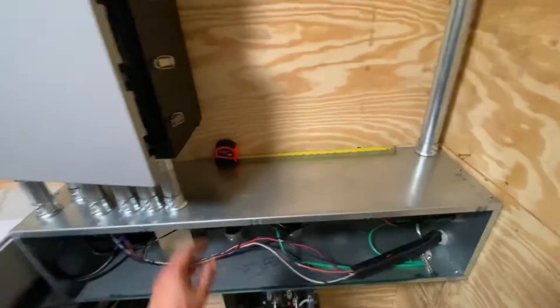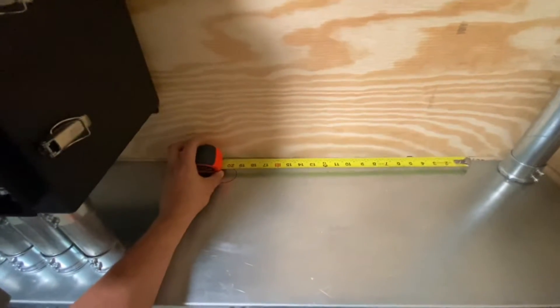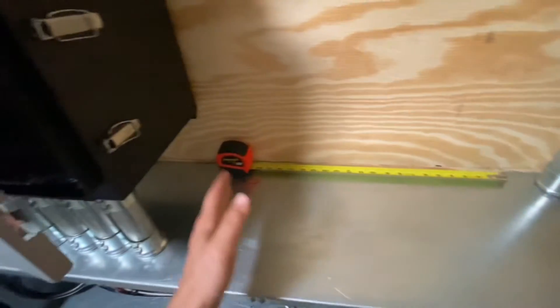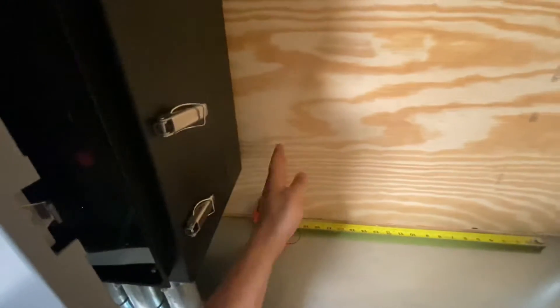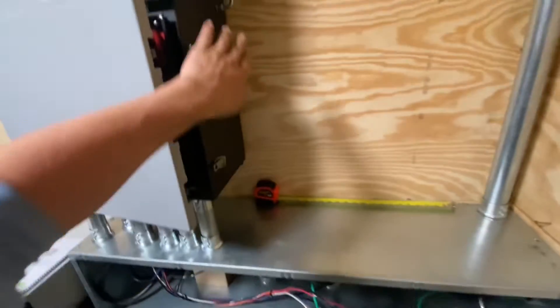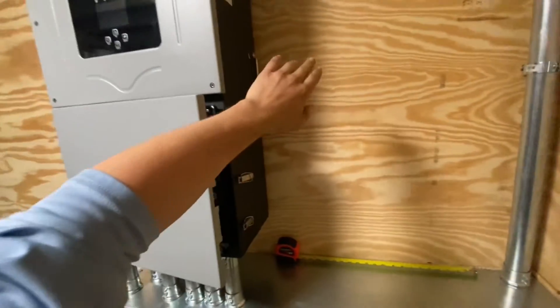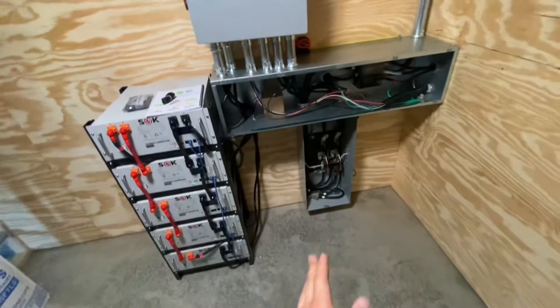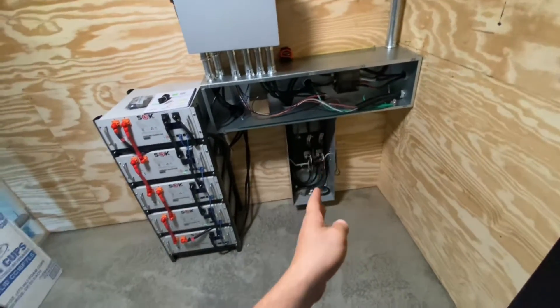These Solarks are about 20 inches — 19 and some change is the actual width. You can see I've got room to add another Solark 15K, and I've got my two inches of clearance on the sides, which is really all you need since these are top-venting Solarks.